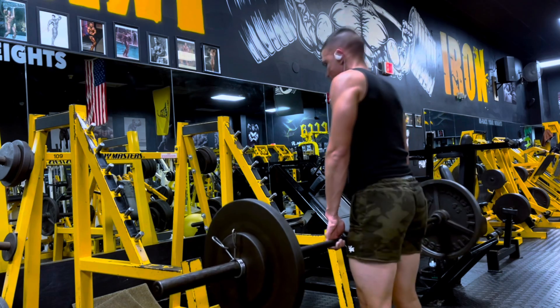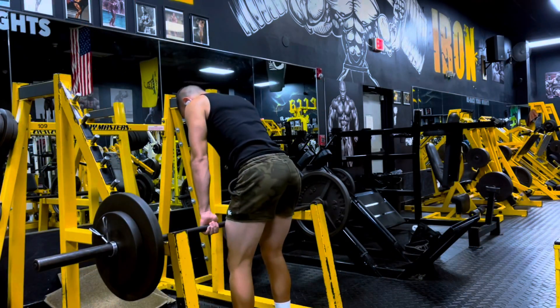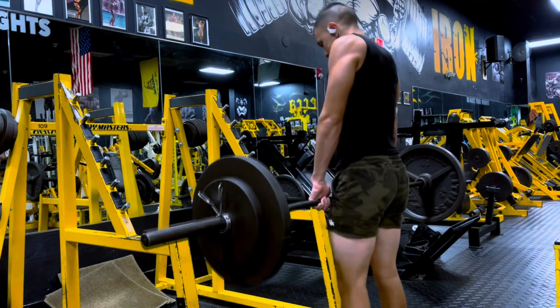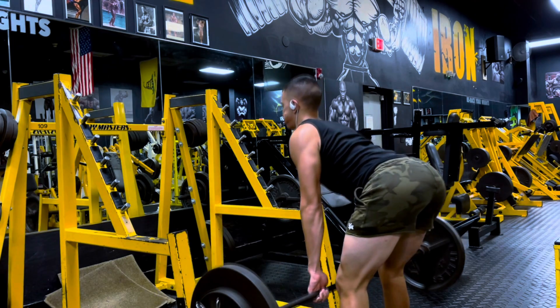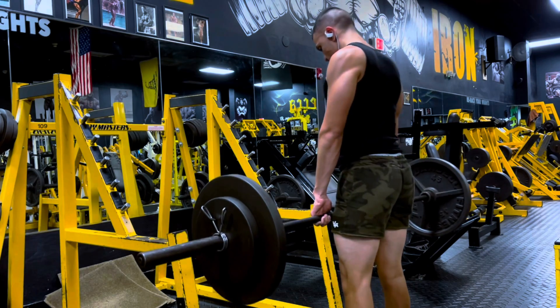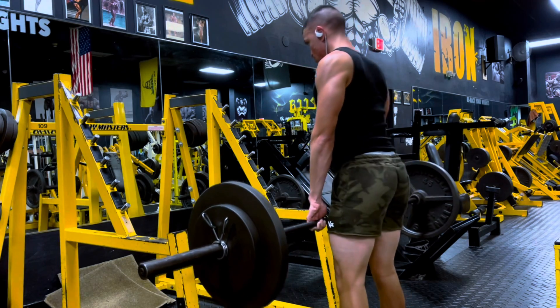This feels great. I do love Romanian deadlifts — I feel like my spinal erectors are overly developed, which is a good thing obviously because of how much deadlifting I do. I just love deadlifts, I love the feeling, I love the pump. Now on to the actual working set — 185 pounds. I was able to pull it off for eight reps. Felt great.